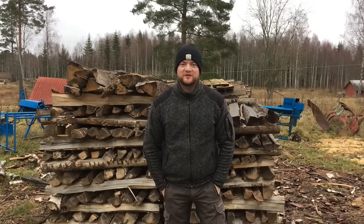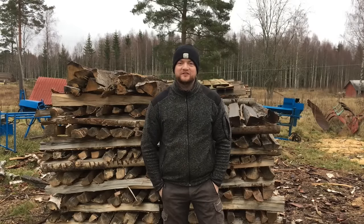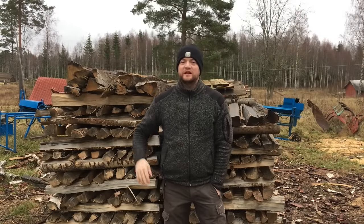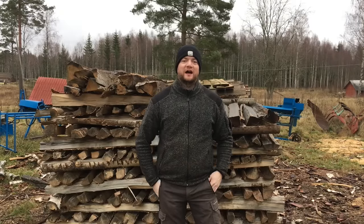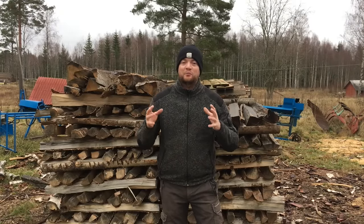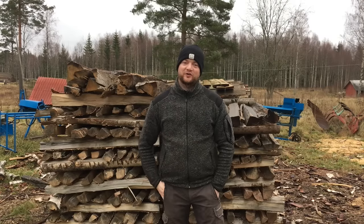Hi guys, this is Simeon from Swedish Homestead. I am very excited. Today's the day when I want to build the big compost pile in my greenhouse that I will do as an experiment to see how much I can feed my chickens without grain.